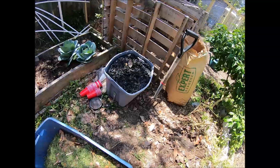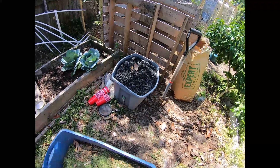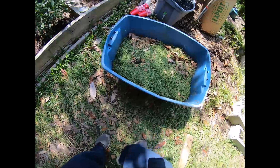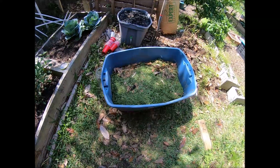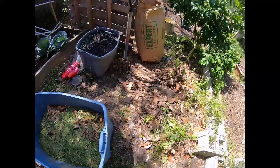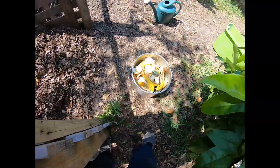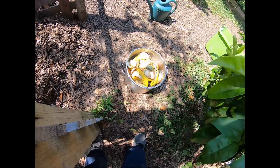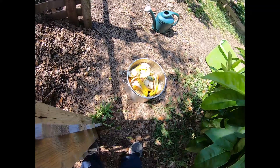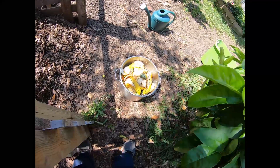We're going to be using brown leaves, oak leaves, charged biochar, and some fresh grass clippings just got from mowing the lawn. We're also going to add some kitchen scraps collected over the course of a week, and water as always to heat the pile.